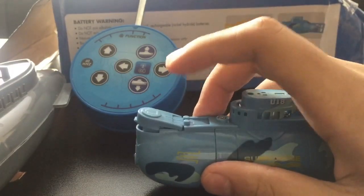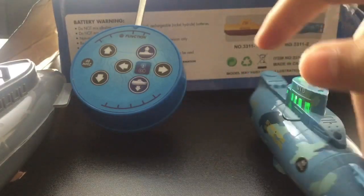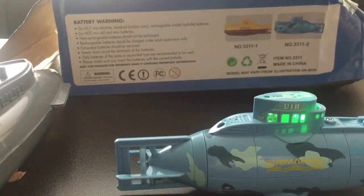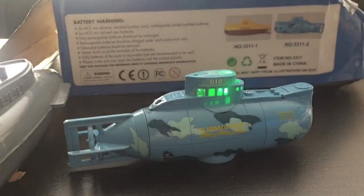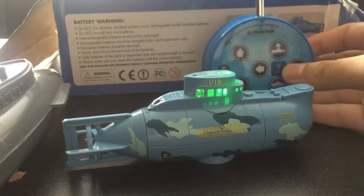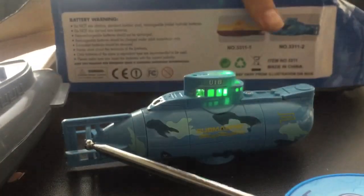Here is where you can charge it, and now it's ready to go. The motors are really good — it can dive, which is just so crazy and unique. And even the controller is waterproof, just like the box says.